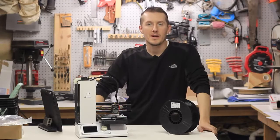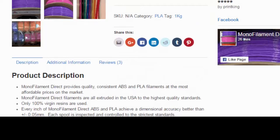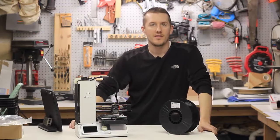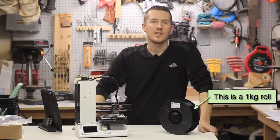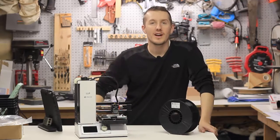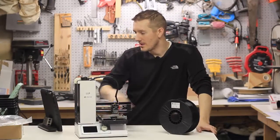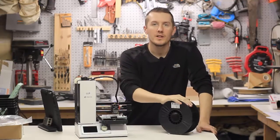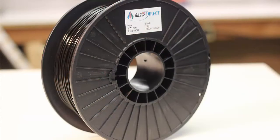What I gathered from reading about their company is it sounds like they do high volume shipping. They're sending out rolls of one kilogram, and they also send out two and four kilogram rolls, which I can only imagine how big those are. It sounds like they're a direct shipper — they're cutting out any middleman. For people who print large quantities, this is a great company because this roll was 26 bucks. If you want just PLA and ABS and really good basic filament and you're printing large quantities and don't want to spend 30 or 40 bucks a roll, this seems like a great company.